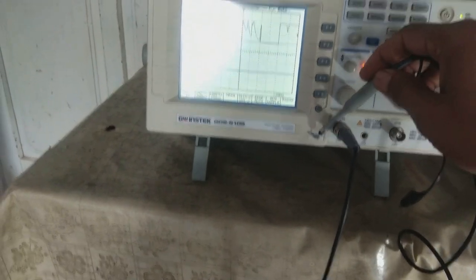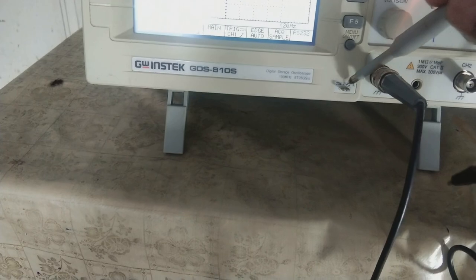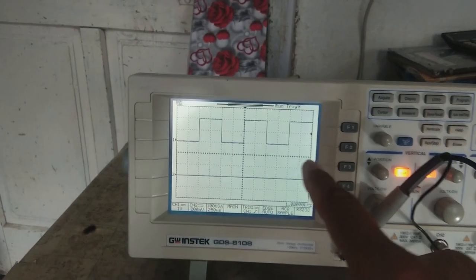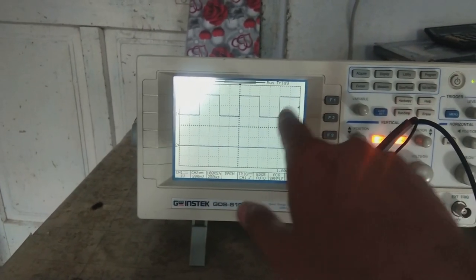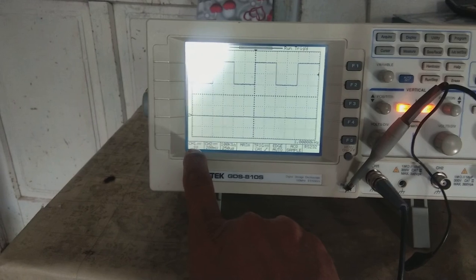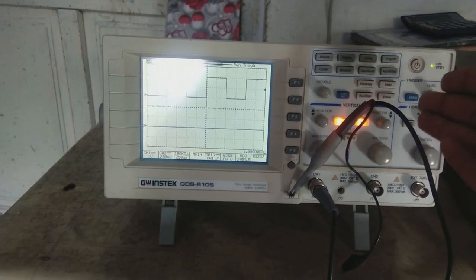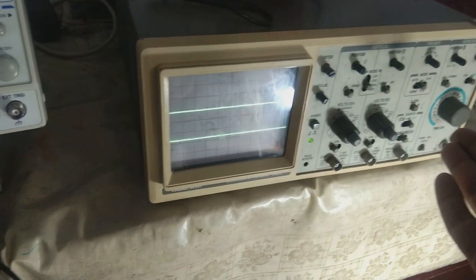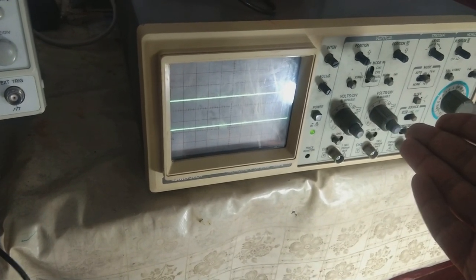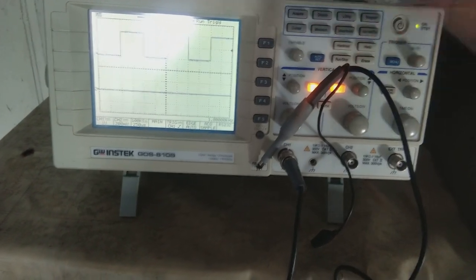Now I am going to check a signal. This pin here provides a 2 volt square wave for calibration or probe testing. You can see the oscilloscope has picked up the signal and is showing the square waveform on the screen. Channel one is set to one volt per division. Measurement is very easy on digital scopes like this, whereas on analog scopes it was very difficult because everything was manually set up.